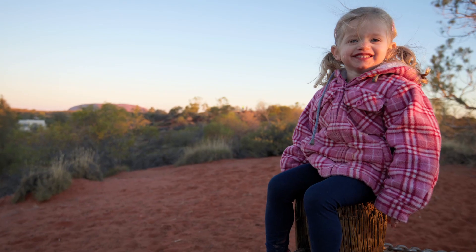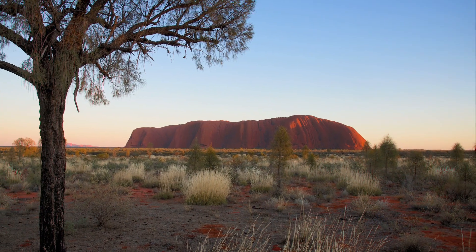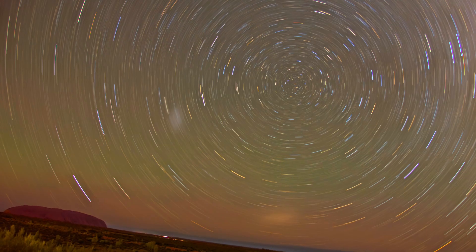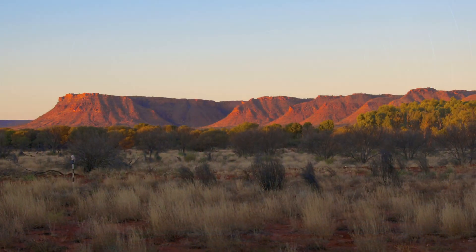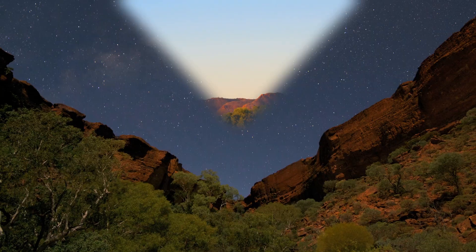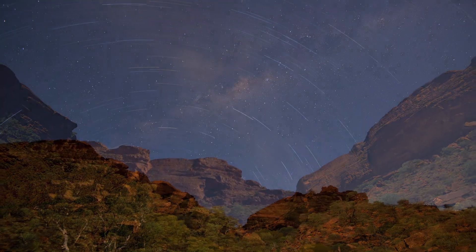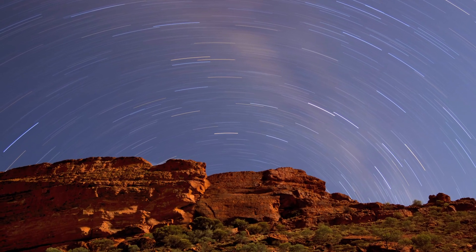Uluru itself presents innumerable different possibilities, from candid family snaps through to classic landscapes, and even some incredible long exposures if you're willing to miss out on a bit of sleep. Our next stop was spectacular Kings Canyon, where once again you can take advantage of the outback's incredibly clear night skies to get some shots of the stars that would be impossible closer to civilisation.